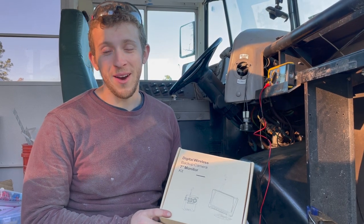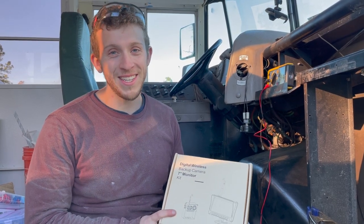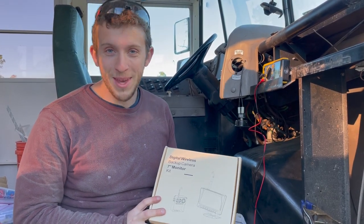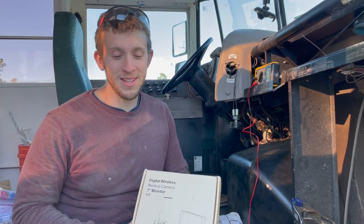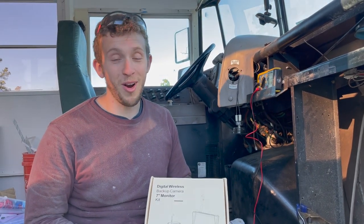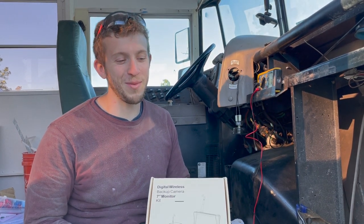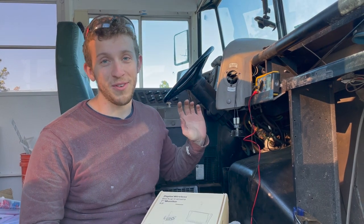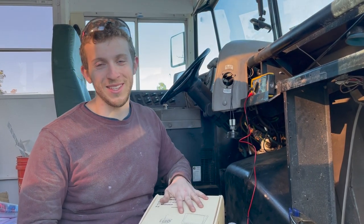Today we're going to be showing you how to install this wireless backup camera by FXT Technologies. It's going to be amazing because our bus is huge and it's really hard to back up. This is normally a very easy process if you have an RV or a school bus with a DC outlet like a cigarette lighter, but our bus is pretty old so it doesn't have that. We have to first install the DC outlet, and then this should be fairly straightforward plug and play.